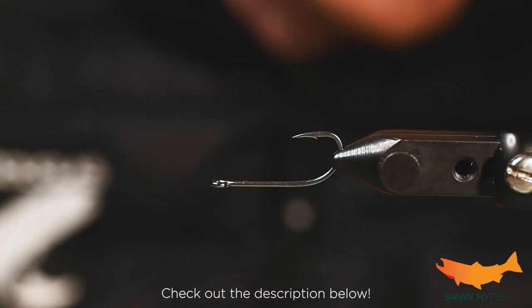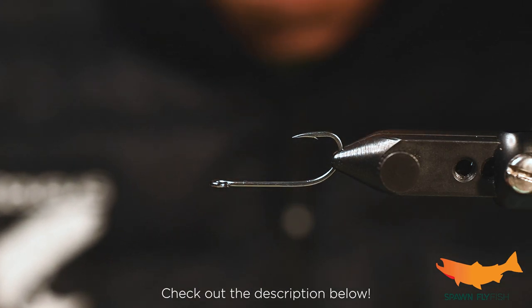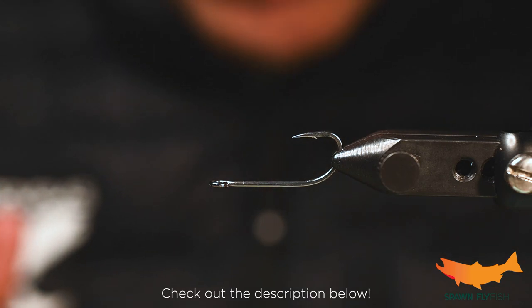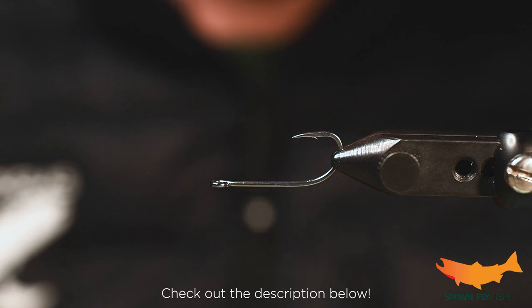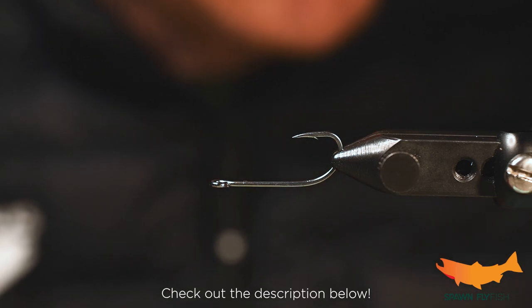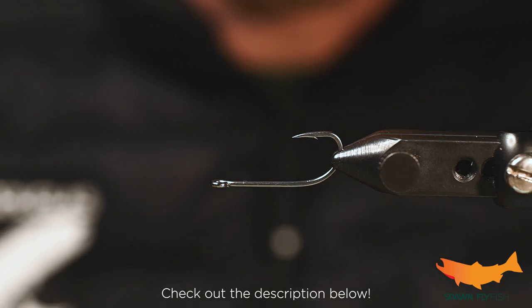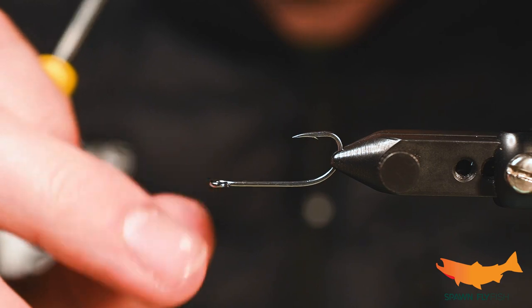How's it going? This is Josh from Spawn Flyfish. Today we are going to be tying the Bent Bait Fish, and if you follow our blog for the last several years you will have seen this pattern come to life. It's one that I've used many times with a ton of success. More or less it's a candlefish, but you can also shorten it to be a simpler, smaller bait fish. So we are going to get after it.